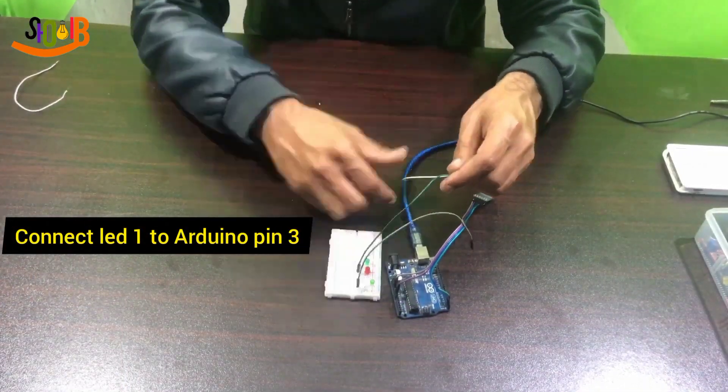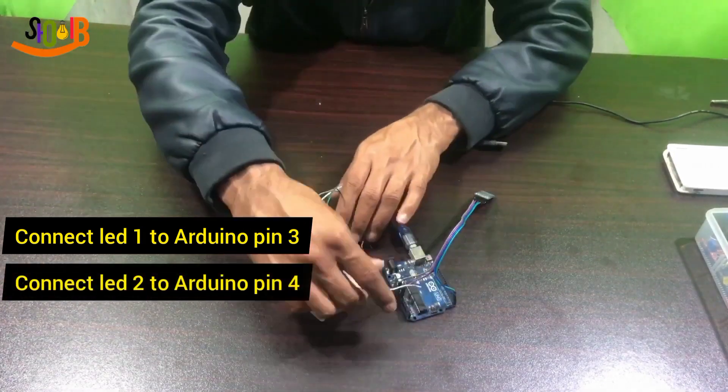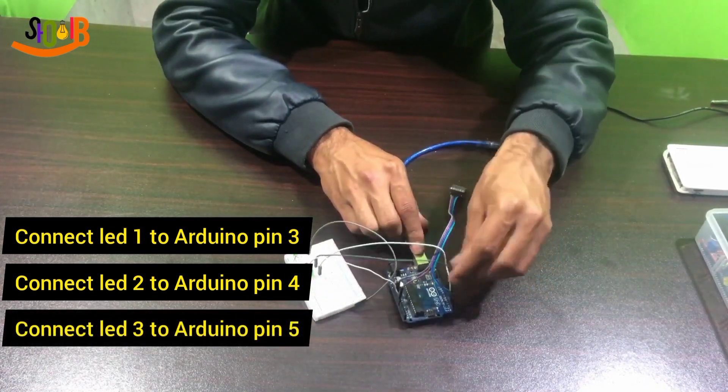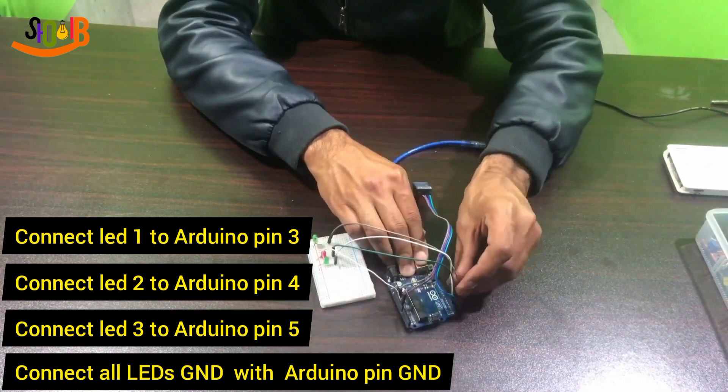Connect LED number one with Arduino pin number three. Connect LED number two with Arduino pin number four. Connect LED number three with Arduino pin number five. Connect all LEDs' ground with Arduino ground pin.